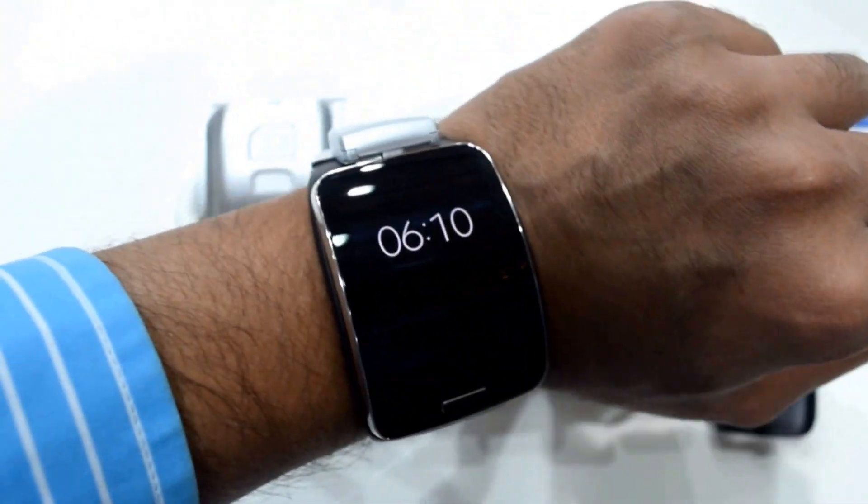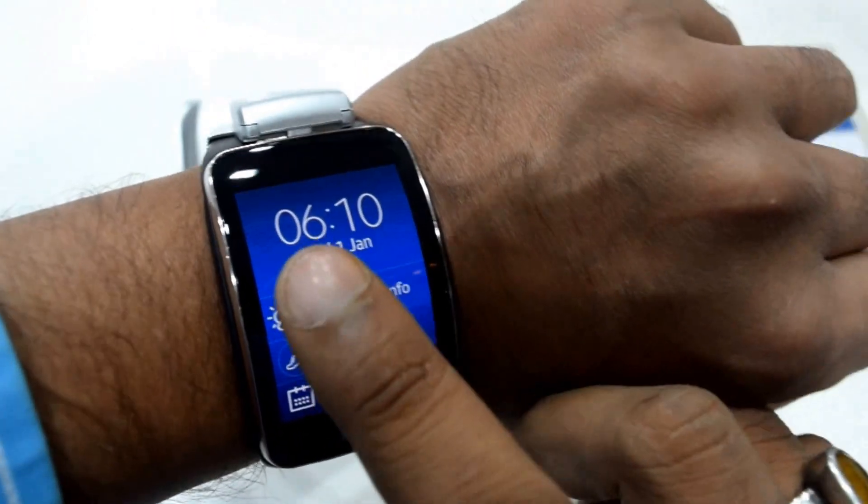Hi, this is Adderetai Old Monk. I am with the new Galaxy Gear S. Let me tell you what's inside it.